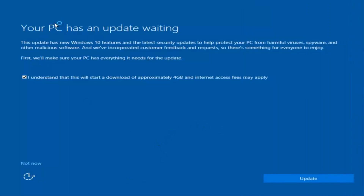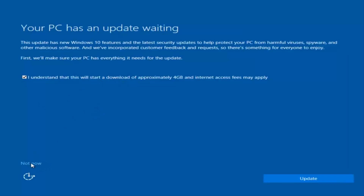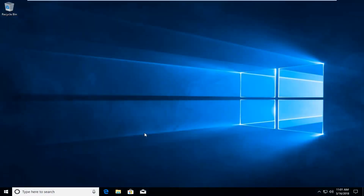We actually have an update waiting, but I'm not going to select that, so I'm going to do Not Now at the bottom left. Our HP computer should have been reset to factory state at this point. I would recommend getting your computer set up how you like it, and then creating a system restore point and then a backup to an external medium source — like a USB flash drive, CD, or DVD — whatever you prefer, just as good practice.